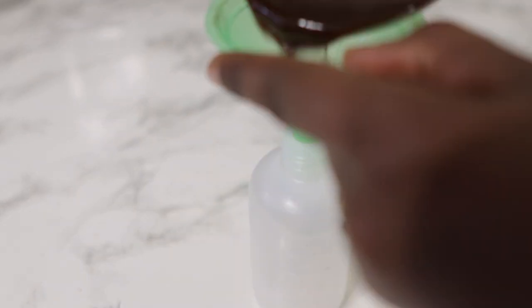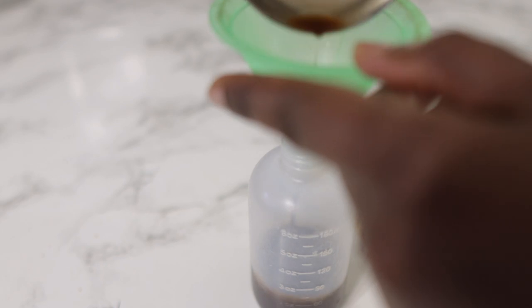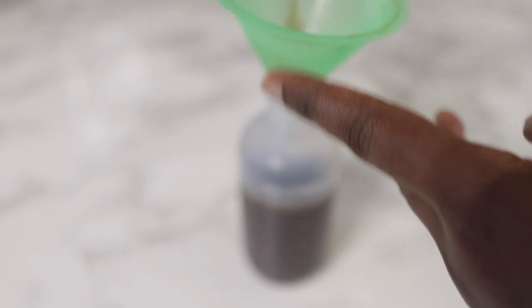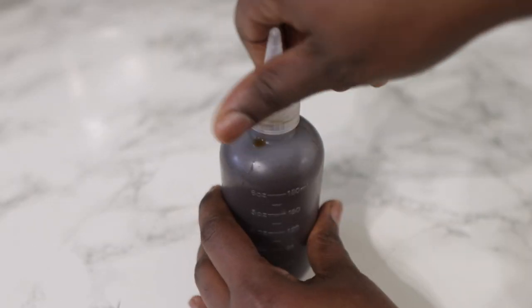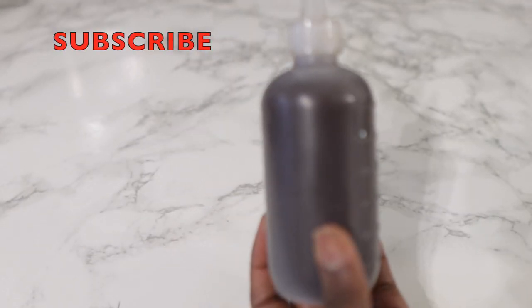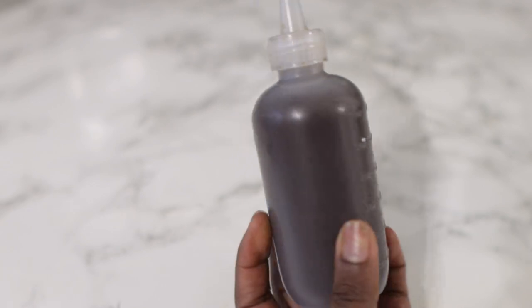You can store this in your fridge for up to two to three weeks depending on your fridge temperature. You can also make batches, freeze them, and defrost as needed. Coffee can actually help to darken your hair and prevent premature graying, so it's quite useful in that regard. If you have darker hair and you're looking to avoid too many grays, maybe consider using coffee a little bit more often. Pop it in the applicator bottle and it's pretty much ready to use.